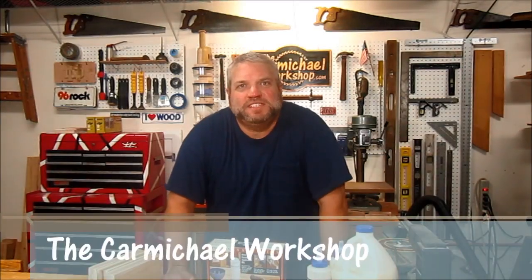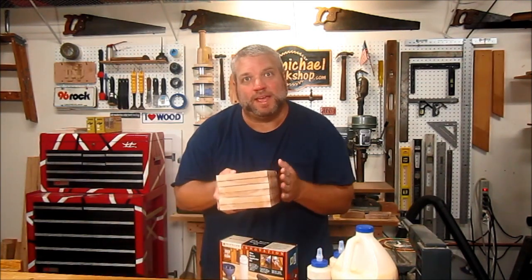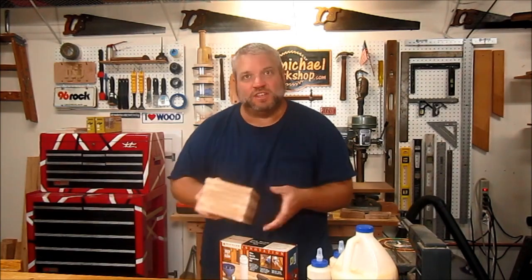Hi, welcome to my shop. I'm Steve and I got my hands on one of these new glue bottle applicator kits from Rockler. I thought we'd open up the box and take a look at what's inside, and then I'm going to use some of it to glue together some small boards that I'm going to make into a bandsaw box. So let's take a look.